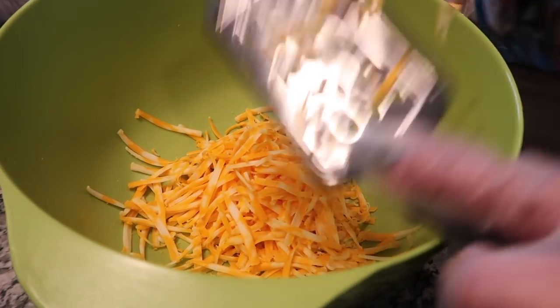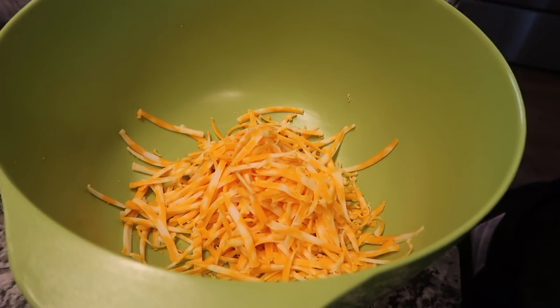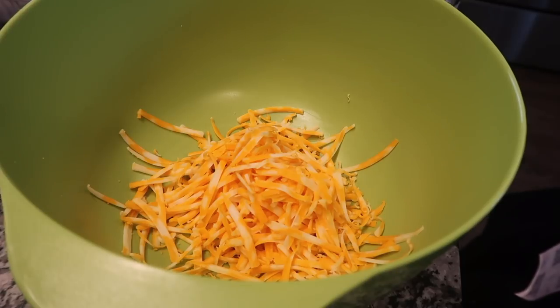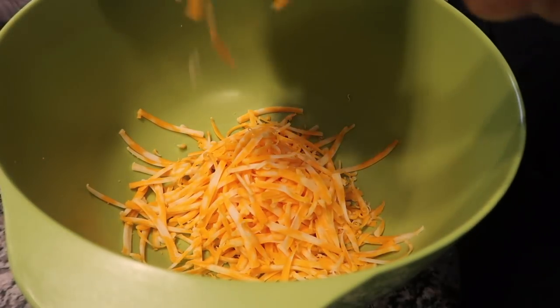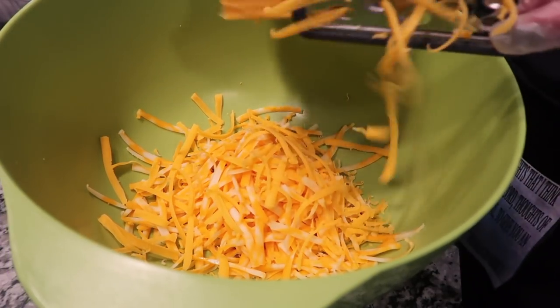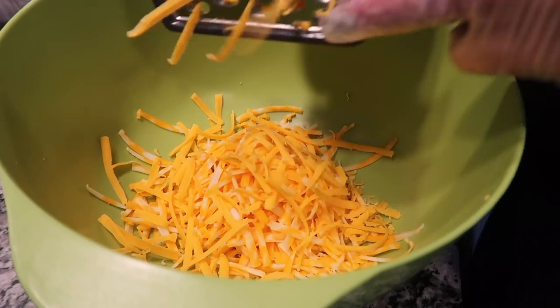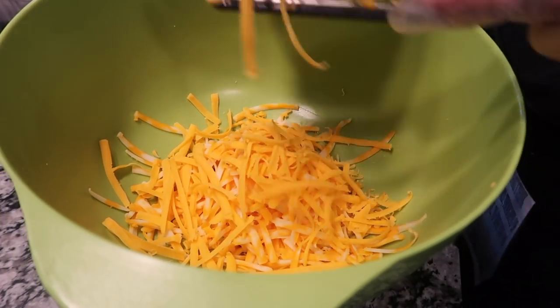I made a nice amount. Like I said, half a bar of Colby Jack. I heard that you get more flavor in the bar cheese than you do in the packaged cheese, because the packaged cheese has a film over it just to keep it from sticking.